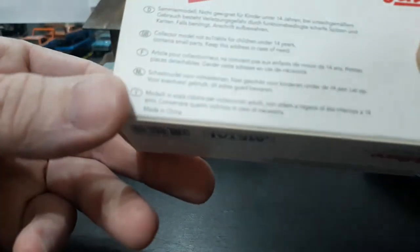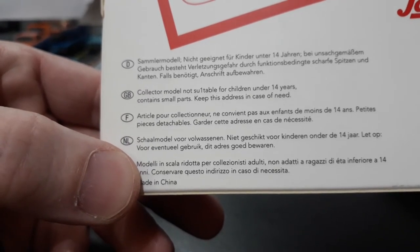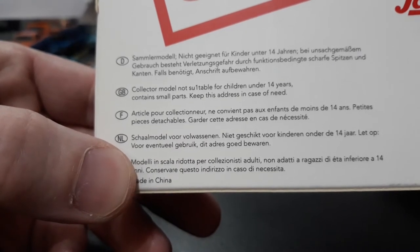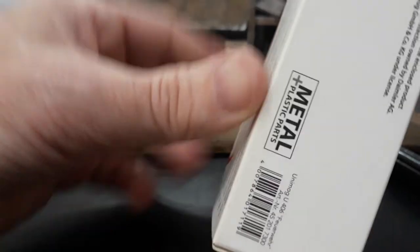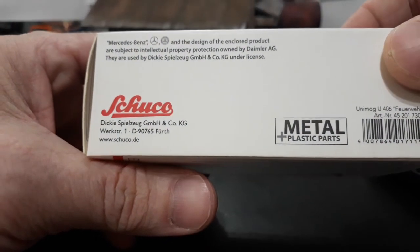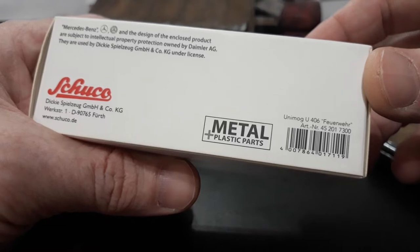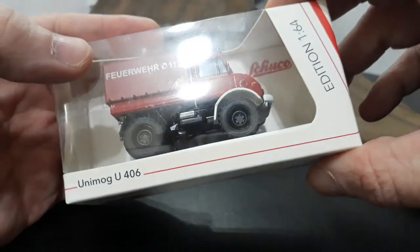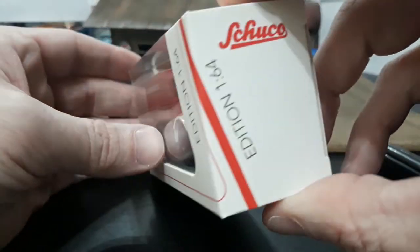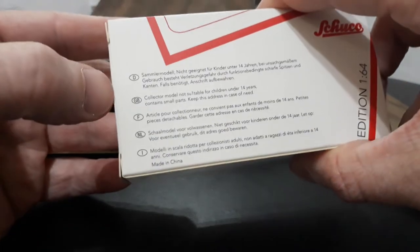Let's go over the box a little bit. It says collector model, not suitable for children under 14 years, contains small parts. On the bottom it has your Schuco licensing and tells you it is metal plus plastic parts. Above the UPC it tells you it is the Unimog U406 fire department, with all your Mercedes licensing. In caps it says 1/64th edition — in English that would be 1/64th scale. Then your Unimog U406, Edition 164. The Schuco top is just a window box.